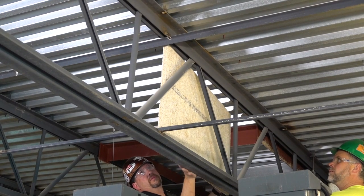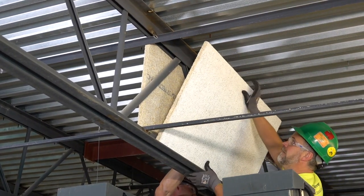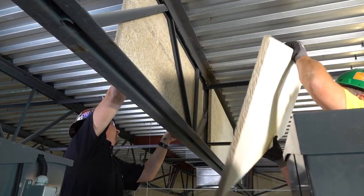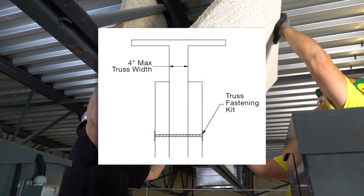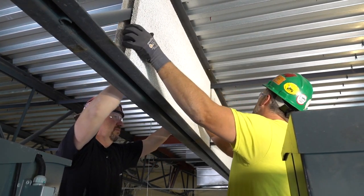We are sandwiching 2x4 Tectum or Invisacoustics panels to both sides of this truss. Panels can be field cut to fit truss dimensions. Maximum truss width is 4 inches for accommodating truss hardware.